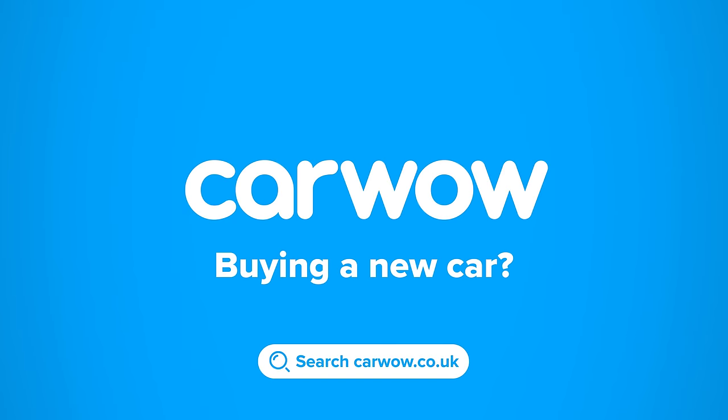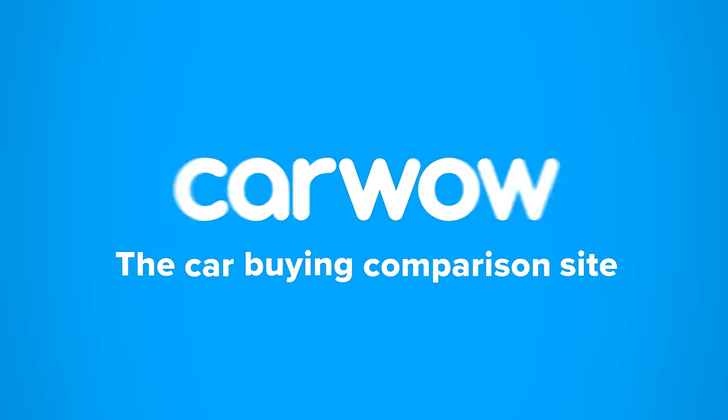Buying a new car? Then head to CarWow, and my team will help you find your next car at a fair price. CarWow, your one-stop car buying comparison site.